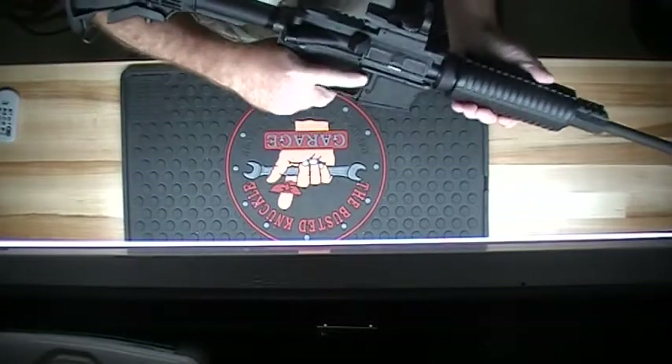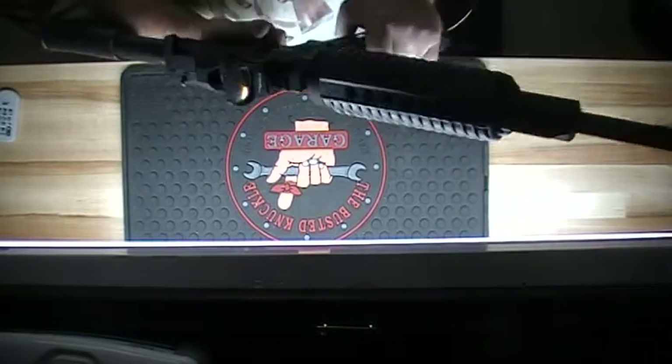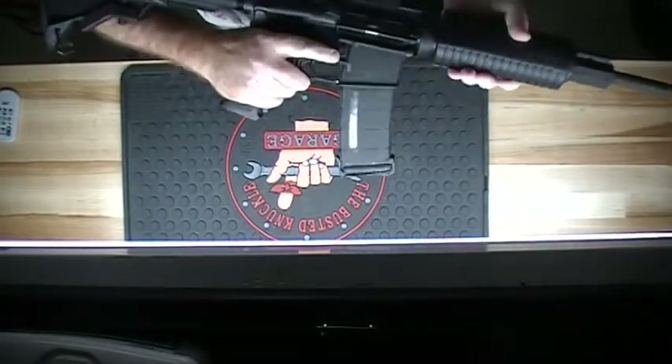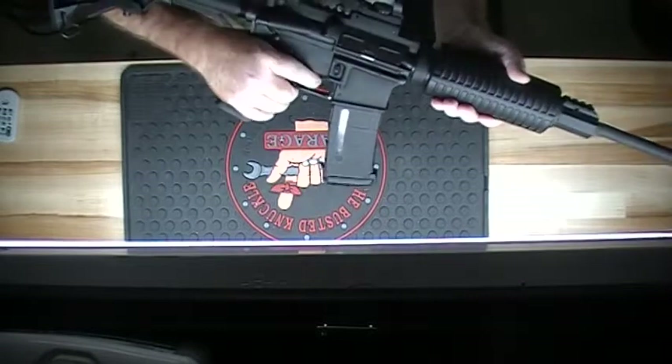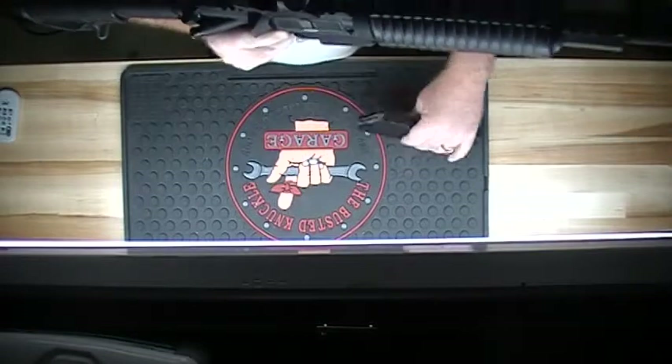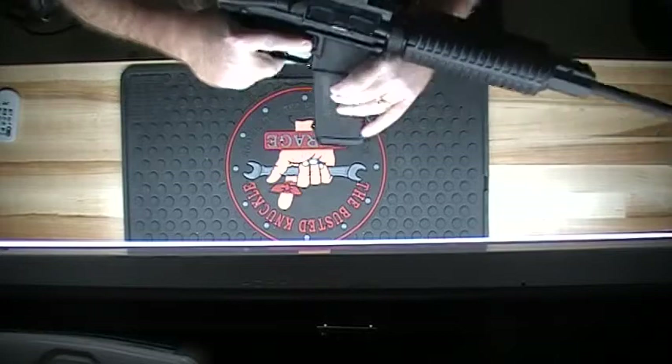The gun's got a nice easy mag release. Finger on the trigger — boom — drops your mag. Slap another one in, you're ready to go.